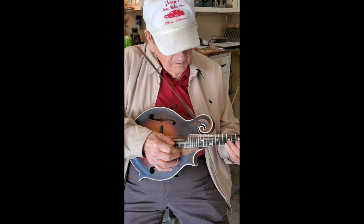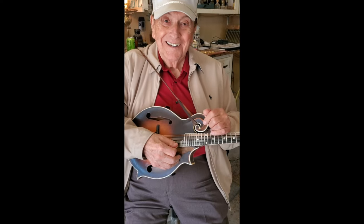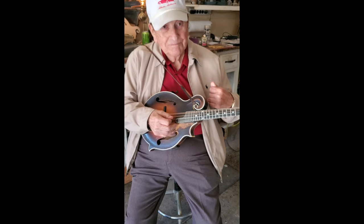It's always great to sit here with Bobby in the shop. Me and Bobby spent a lot of time in this shop. The tone of that mandolin, buddy.